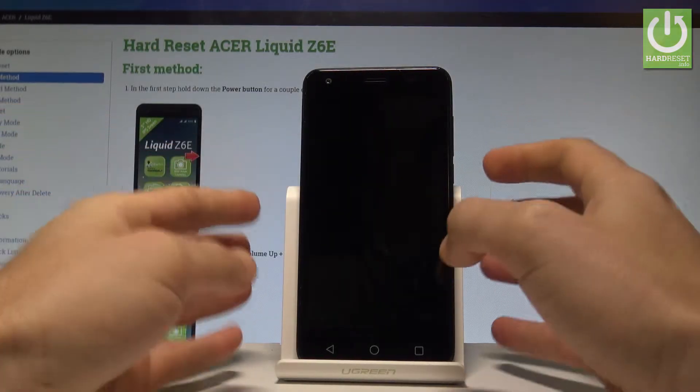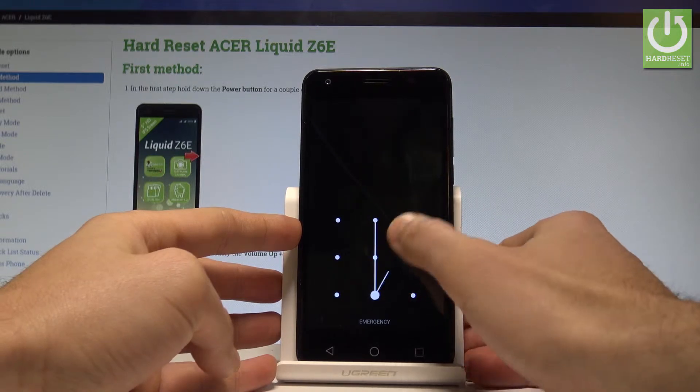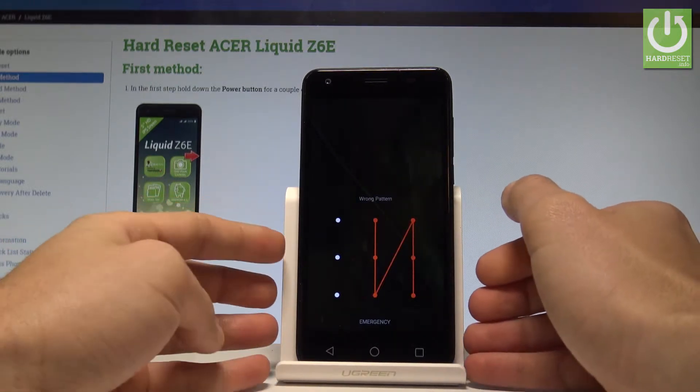Here I have the Acer Liquid Z6E, and let me show you how to accomplish the hard reset operation on that device, and how to bypass and remove a pattern, pin, or password.